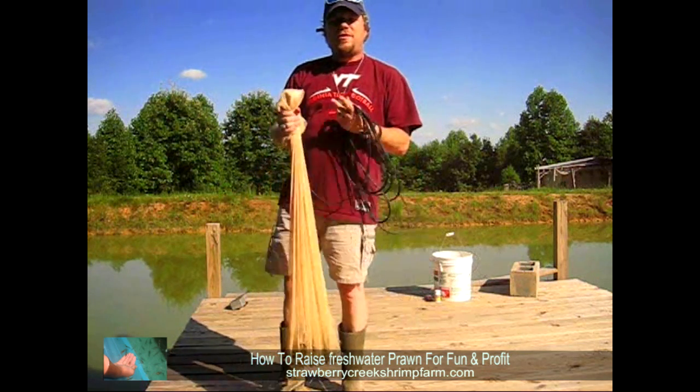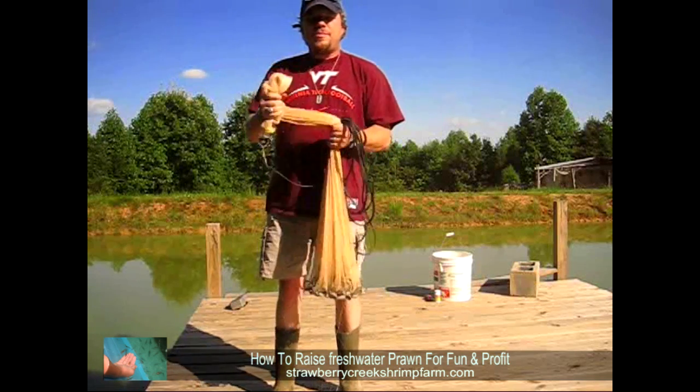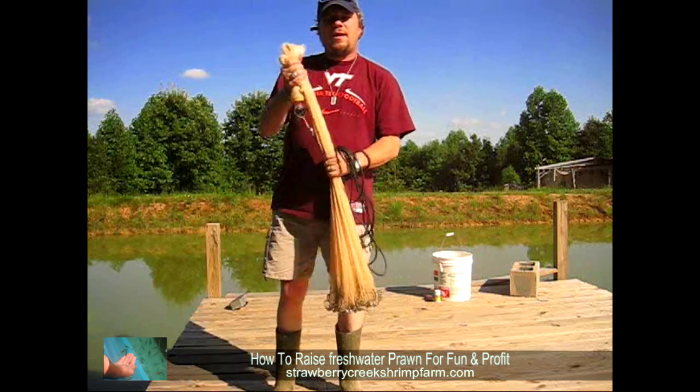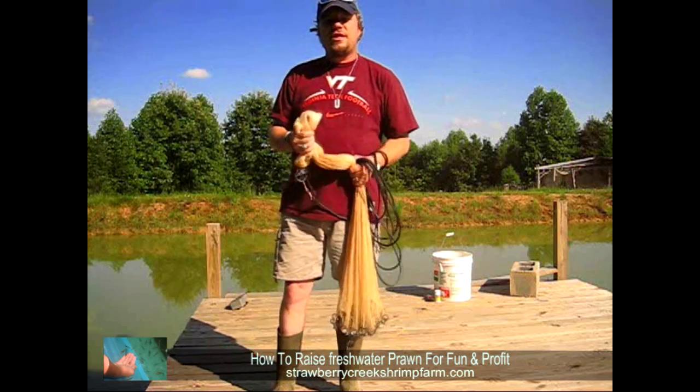Welcome to Strawberry Creek Shrimp Farm. My name is Eddie Cochran and today we're going to go through some of the basics of raising freshwater prawn. We're here in Chatham, Virginia. We run one of the largest nurseries in the state of Virginia.